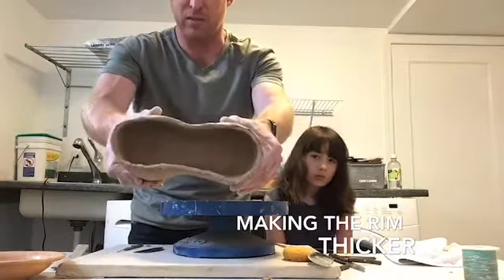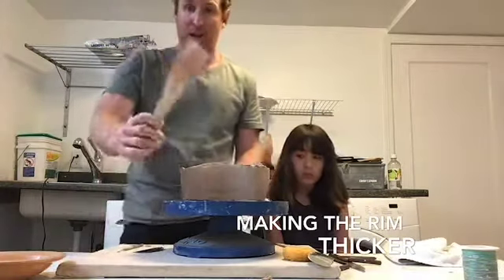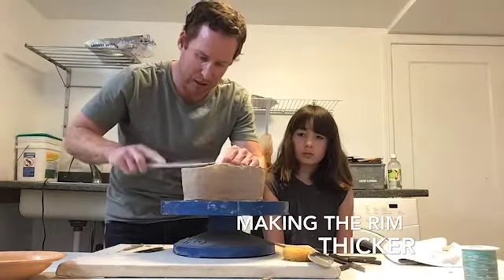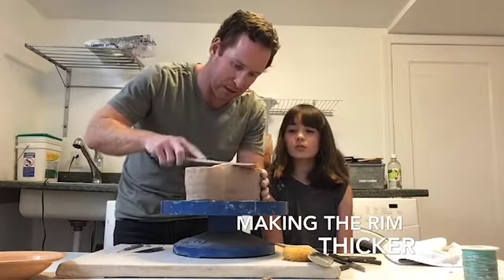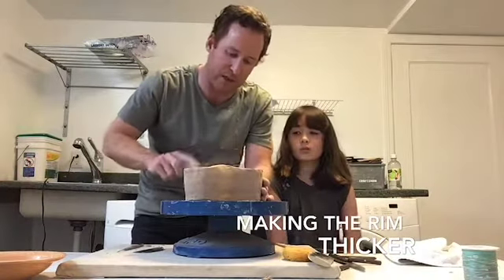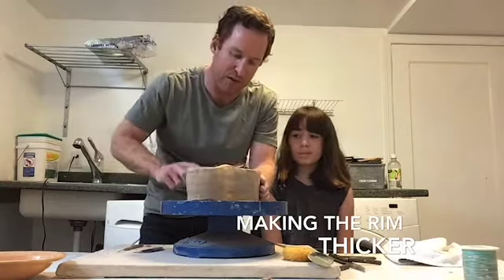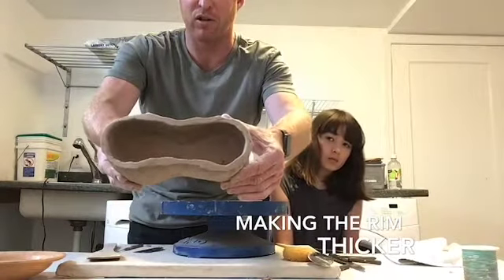The final thing I do before I put this away is make sure this rim is thick enough that we can add another coil later. Right now you can see it's pretty thin — much thinner than the coils we made because of the way we pinched it. So I'm going to take my paddle and just gently flatten this out a little bit and make it a little bit thicker. Don't worry if the top is uneven in height — we will fix that later — but for right now we just want a nice, fairly flat, and a little bit thicker surface to be able to add our next coil.